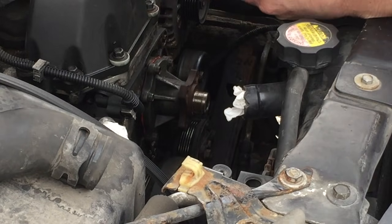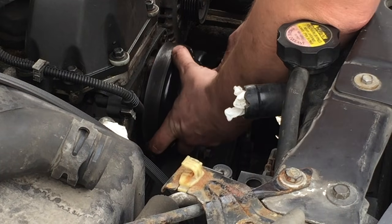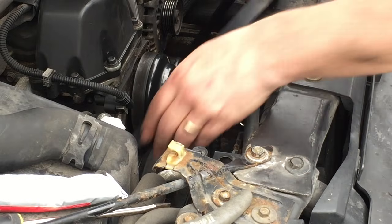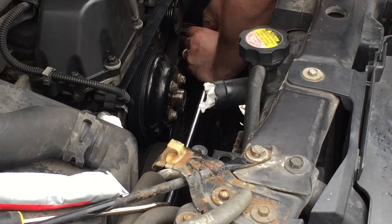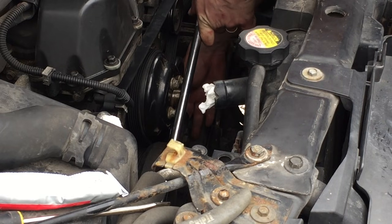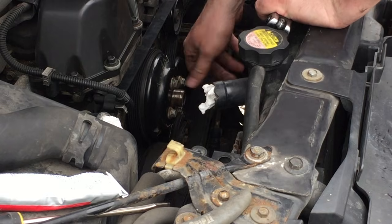I cleaned up the pulley housing and we're going to put that back on. I'm going to hand tighten the bolts. Now I'm going to put the serpentine belt back on — if you can't remember how it goes back on, look at your fan shroud, there's a diagram on it. Now would be a good time to check the belt to see if there's any damage, and if so, replace it now. I'm ready to torque down these bolts to 18 foot-pounds.